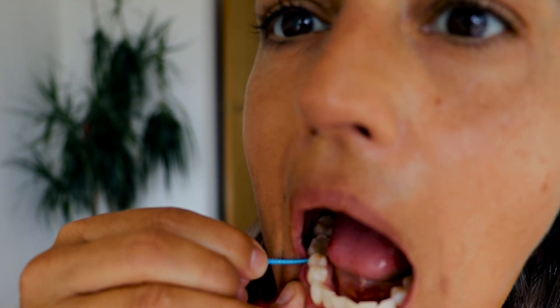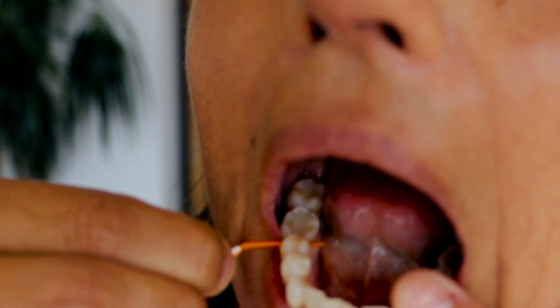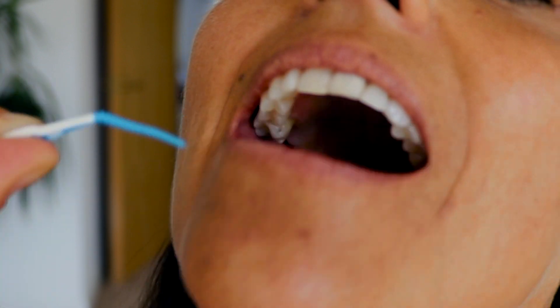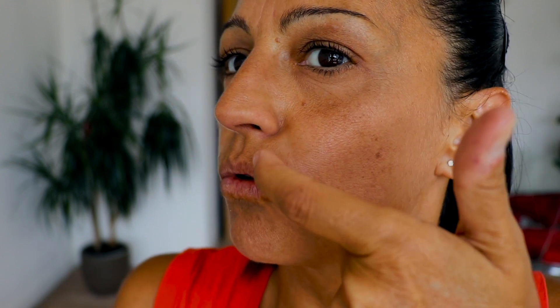If you don't clean the brush under tap water between every single space, you will spread plaque from tooth to tooth — and we don't want that. If the next space doesn't go through with the current size, use the smaller one. For the top teeth it's the same technique but just more difficult to see. Clean under the tap water after each space, and if the space is too tight, use the small one.